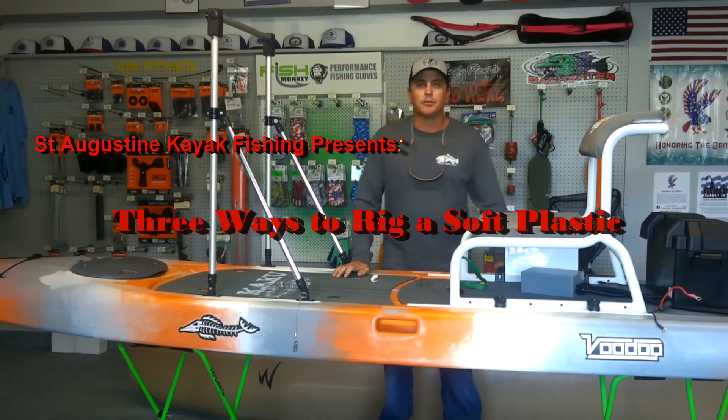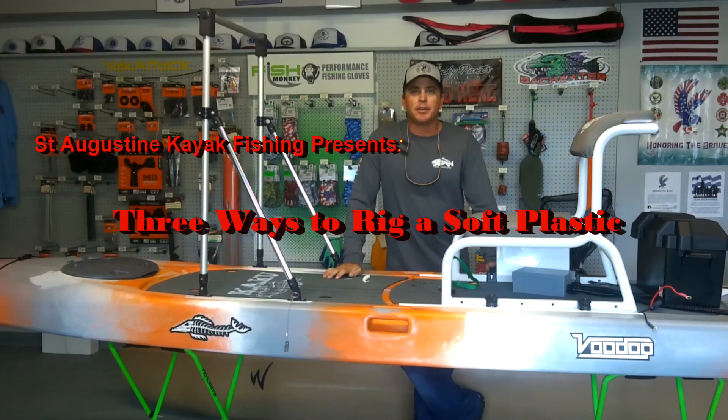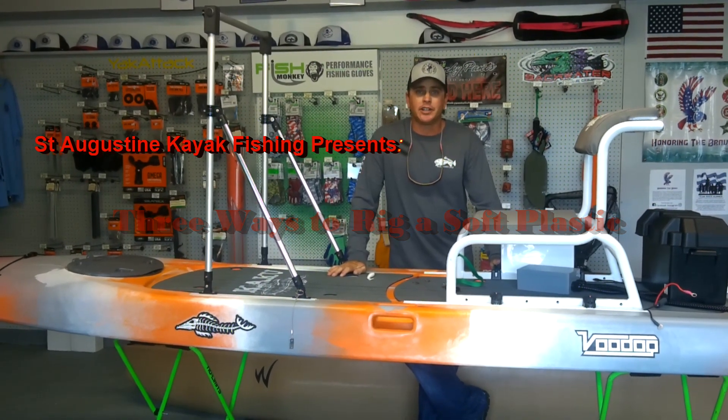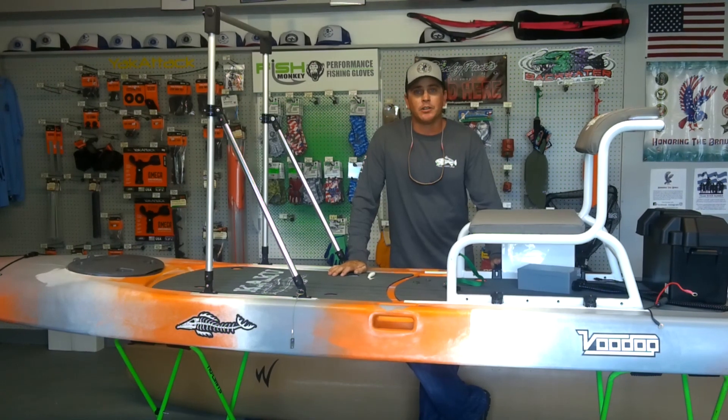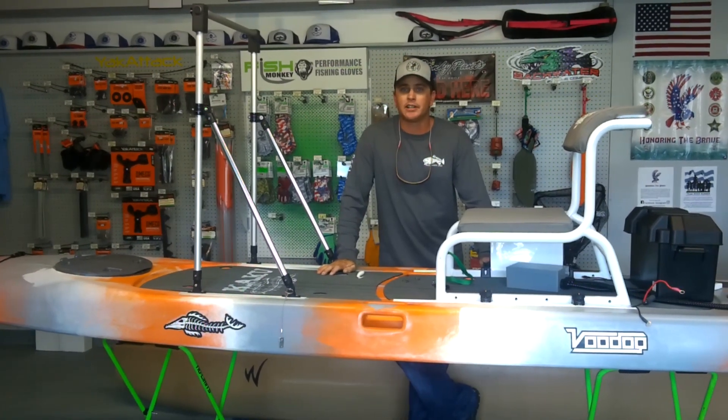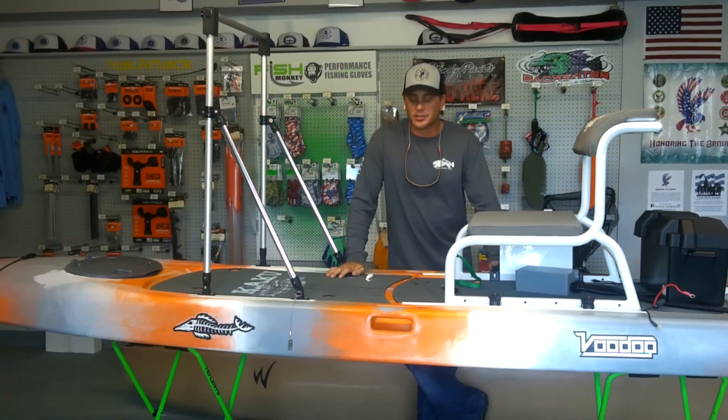What's up everybody? It's Will from St. Augustine Kayak Fishing. I'm up here at St. Augustine Paddle Sports. I want to show you three ways to rig a paddle tail plastic bait, or any plastic bait for that matter. You can use this with curly tails, jerk bait style, paddle tail, any soft plastic, fresh or salt.